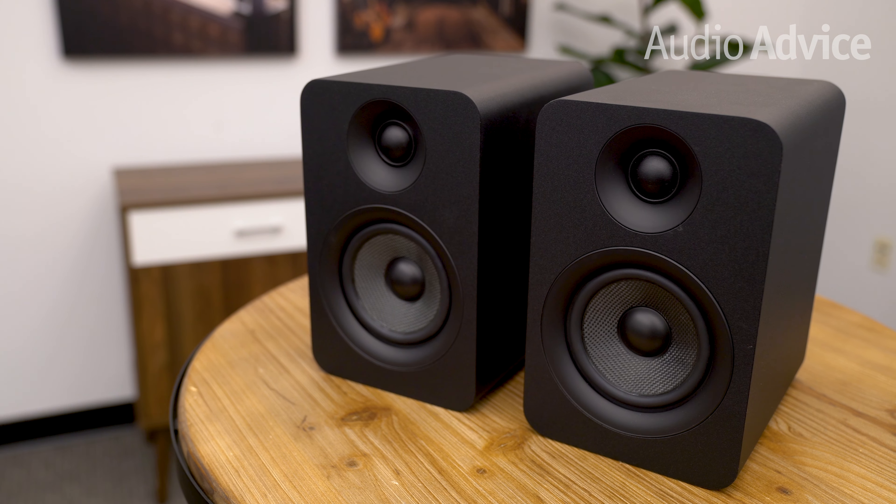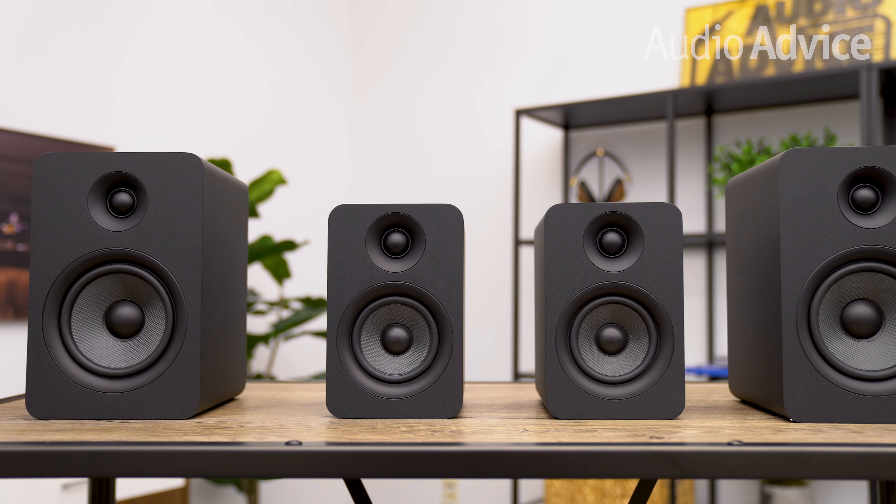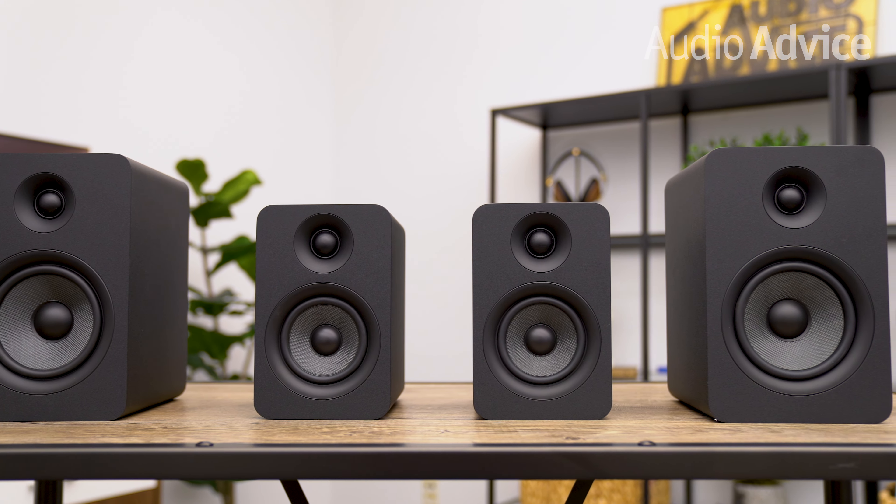The U-Passive 5.25 speaker cabinet weighs almost 9 pounds each, whereas the smaller U-Passive 4 weighs five and a half pounds each. Both models feature a bottom-mounted quarter-inch 20 threaded hole that lets you securely bolt each cabinet to compatible Kanto speaker stands, which will further reduce resonances through coupling.